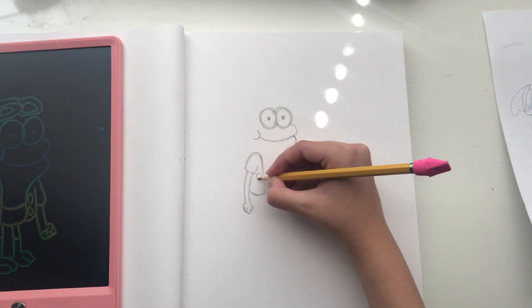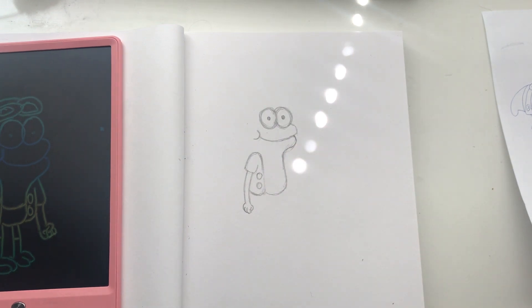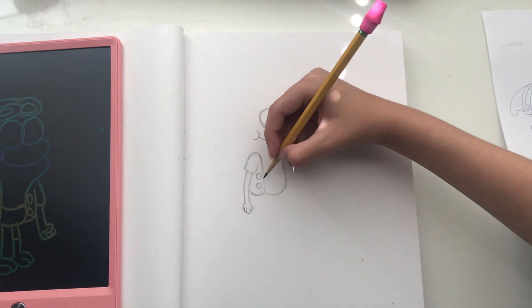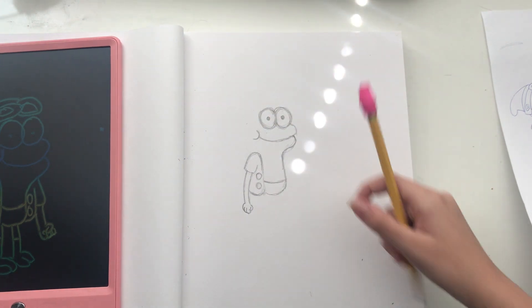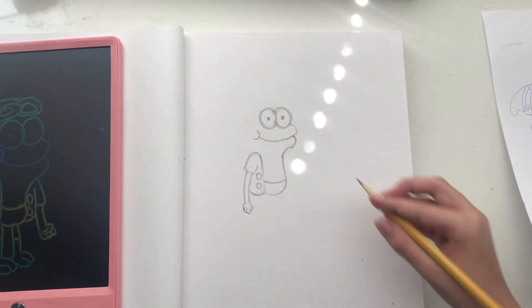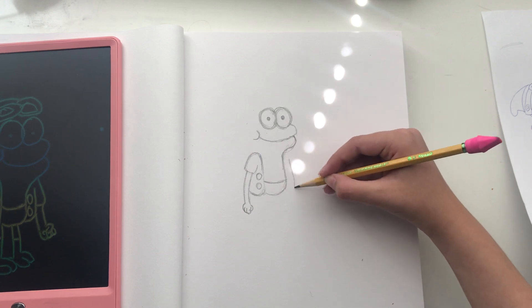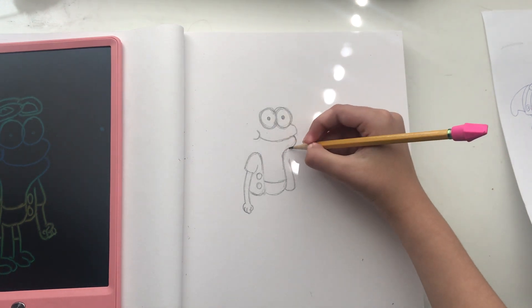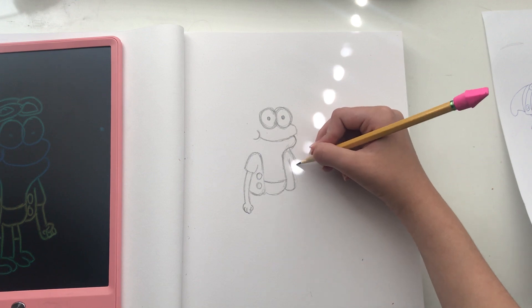And I'm just going to finish off the vest, and that's where it pretty much stops. And now for the two buttons, right there. I'll just draw the shorts, right there, in between the two circles. And for the other half of the vest.